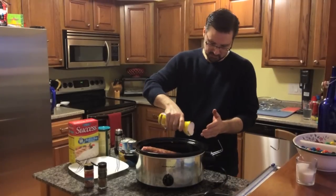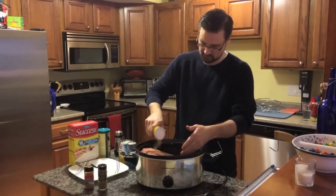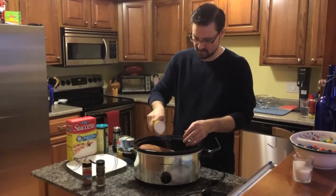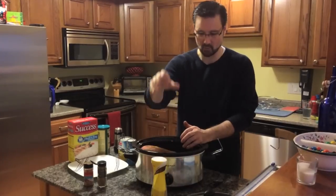And some brown sugar to sweeten it up a little bit. As I talked about in one of my other videos, Domino's has this pourable brown sugar that just makes it easy and quick.